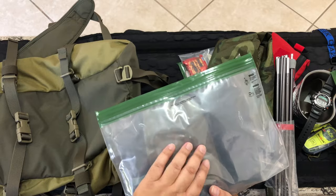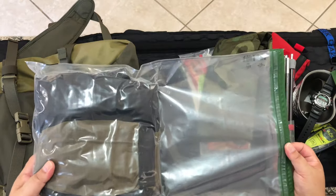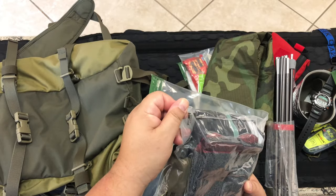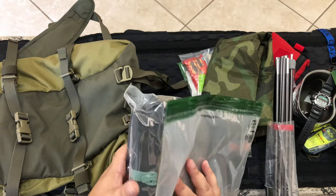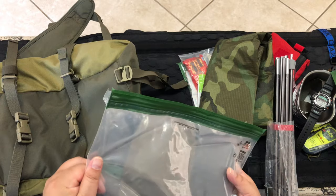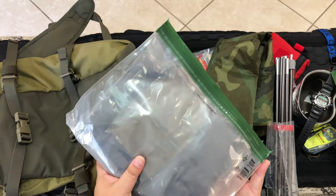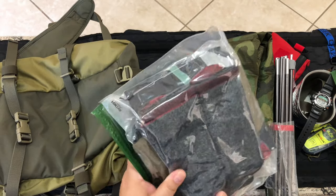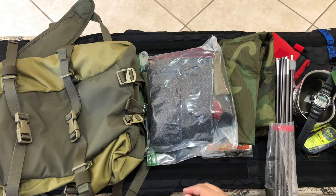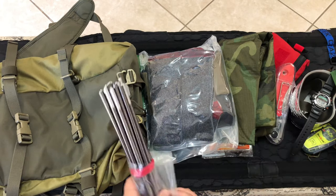I definitely recommend these A-lock sacks — I believe this one is 12 by 30, but I'll throw the link in the description below. The links below are only things I would use myself, so I'm not going to try and snow you with anything. But that is what I carried — not what I wore. I didn't wear any of this unless I had to. That's what I carried on the mountain.